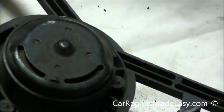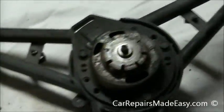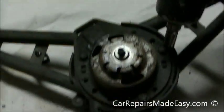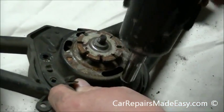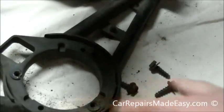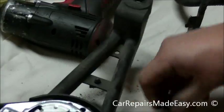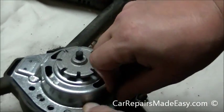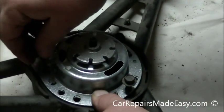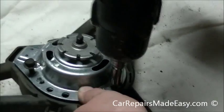It's a little corroded. On this side we've got our 10mm bolts. Lift the motor out and get the new one. It looks like it has a lot of holes but just put them back in where they were before.